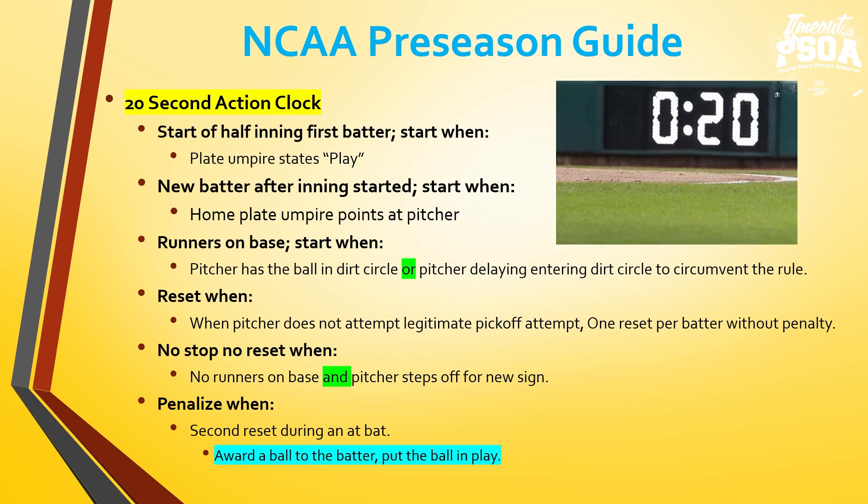When there are runners on base, in between pitches during the at-bat, that 20 seconds will start when the pitcher has the ball in the dirt circle, or if a pitcher catches the ball outside the dirt circle and walks around in the grass remaining outside the dirt circle to circumvent the rule — once they start walking around the mound, the base umpire will start the 20 seconds. Remind your pitchers: you can't circumvent the rule just by staying outside the dirt circle. When will we reset it? Once per batter without penalty: the pitcher can step off, not make a legitimate pickoff attempt, step back on — one reset per batter. Umpires will give one finger with both hands on the side of the body as the reset signal.